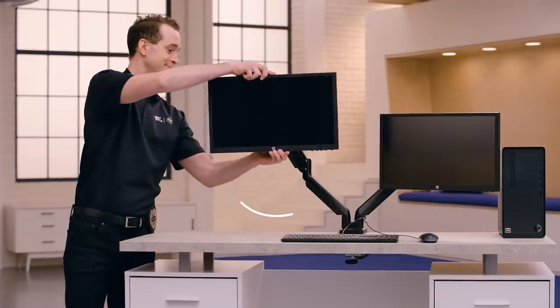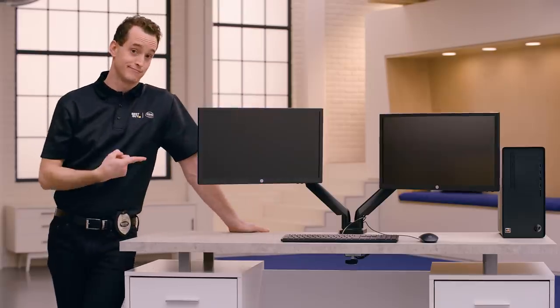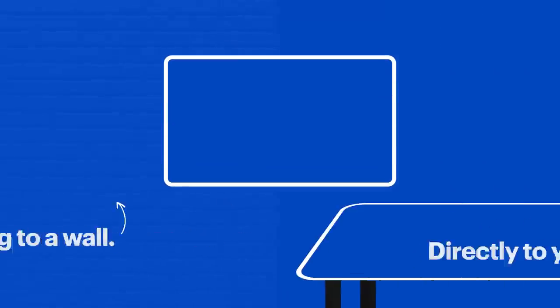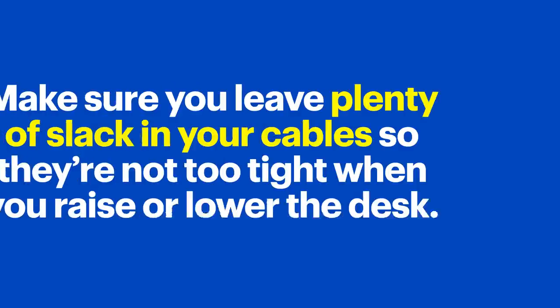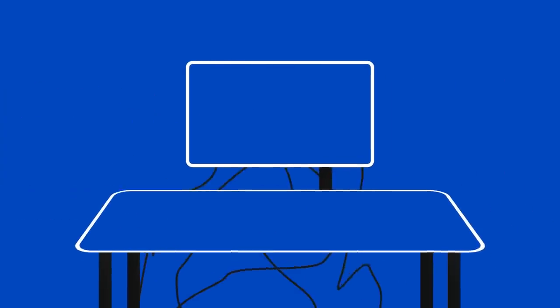One way you can easily free up more space on your desk is to use a monitor mount instead of a stand. Many mounts these days come with their own cable management solutions, meaning they've already done the wire planning for you. There are options for mounting to a wall, or even better, directly to your desk — that way, if you have a desk that raises and lowers, the monitor remains intact. Make sure you leave plenty of slack in your cables so they're not too tight when you raise or lower your desk. One of the best ways to do this is to raise the desk to its maximum height and organize your cables from there.